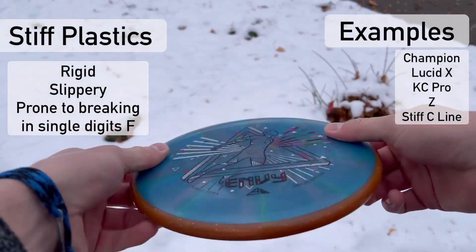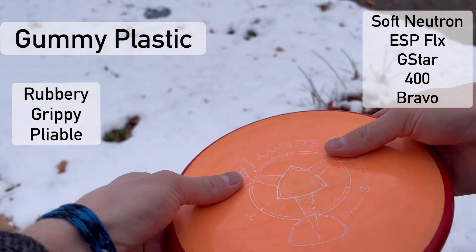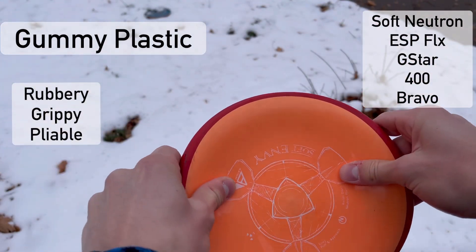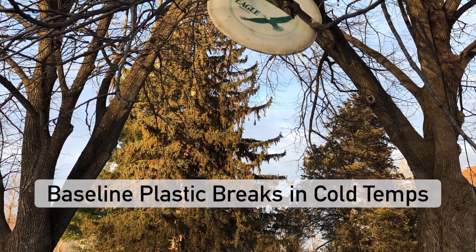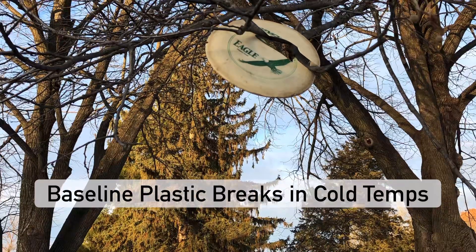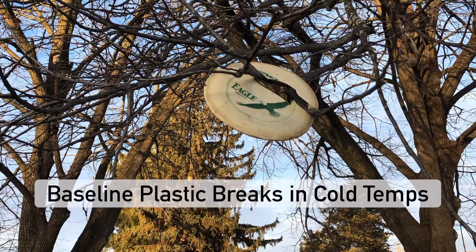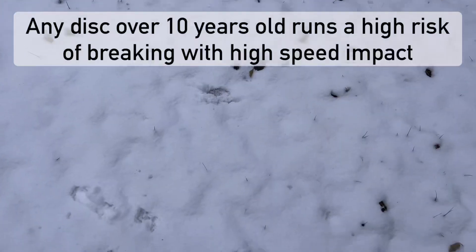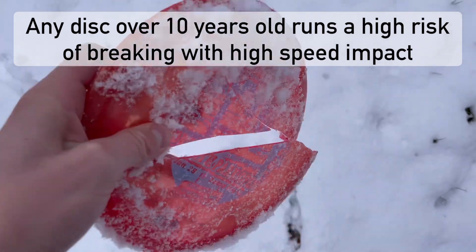Firm plastics get even stiffer in the cold. Soft and gummy plastics will firm up into a more rigid consistency, being closer to what you're used to during the summer. Baseline plastics like DX or Pro-D can shatter on impact, so even though they may provide better grip in cold and wet conditions, be careful not to break your disc. Likewise, old premium plastics become brittle in the winter.